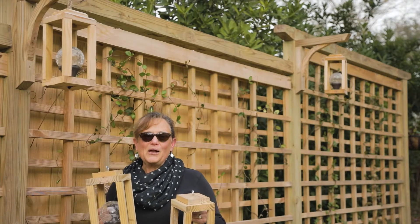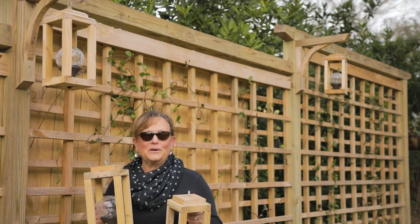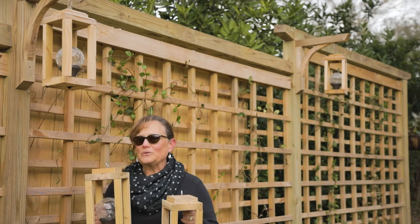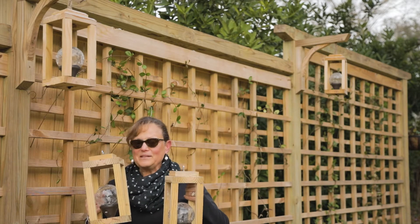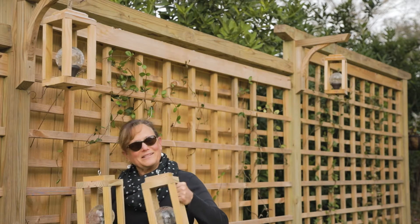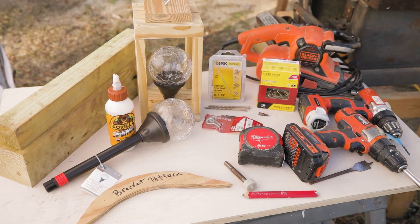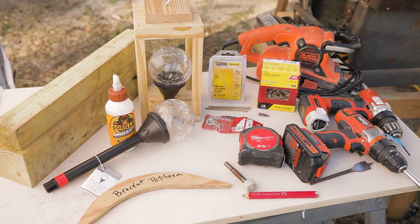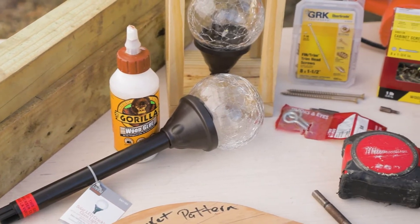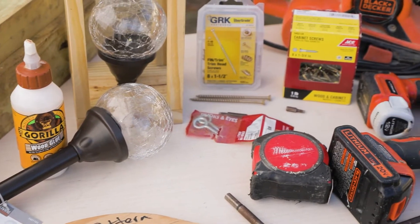Hello, I'm Kippy from kippyathome.com. Welcome to my channel and welcome to my yard. Today my husband is going to be showing you how to make these beautiful scrap wood lanterns to hang in your yard. You're gonna love them — these are beautiful at night as well as during the day. These are all solar lights, so let's check it out.